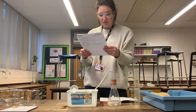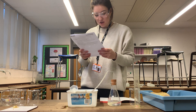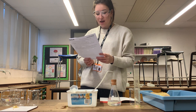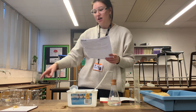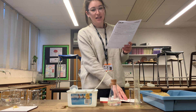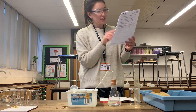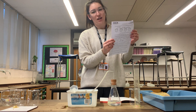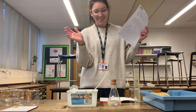The next instruction on the sheet is to exchange your data with other people so that you have three values for each of our hydrogen peroxide concentrations. You'll be given some student data and then you'll be able to work through steps 15 to 17 yourselves. There are also four extension questions to answer.